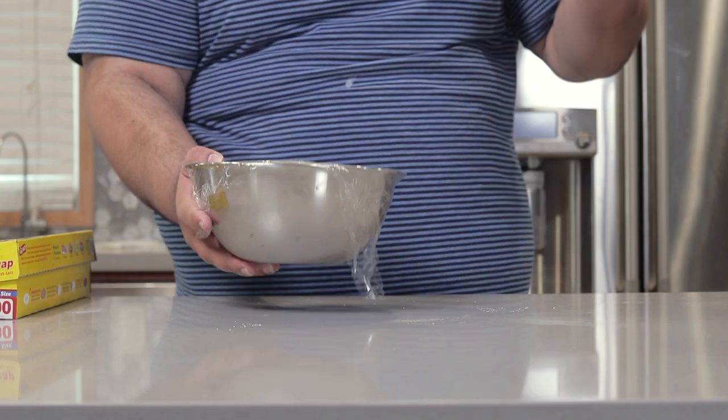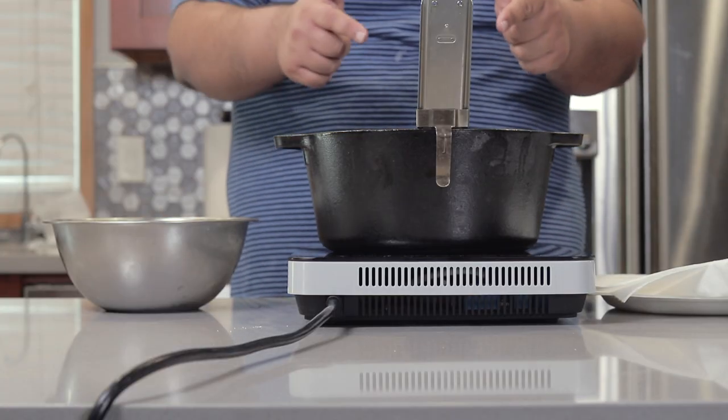Speaking of which, I got a fryer set to 375 — or if you prefer, that's 190 degrees Celsius.